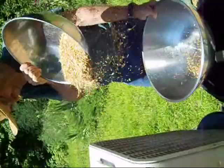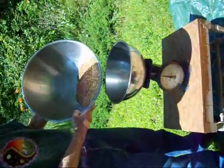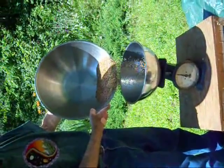This is the final winnowing. You can see how much wheat now is falling into the bowl. Go ahead, put it right in.